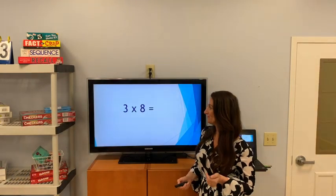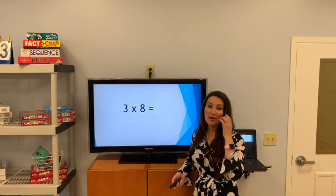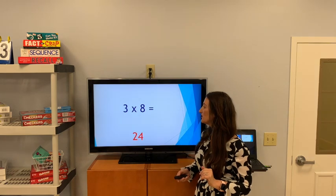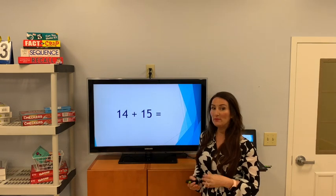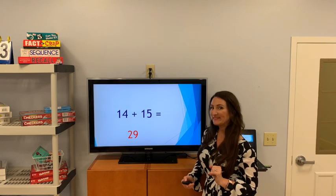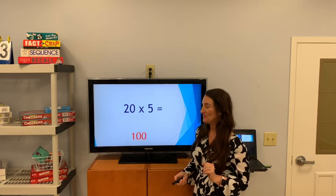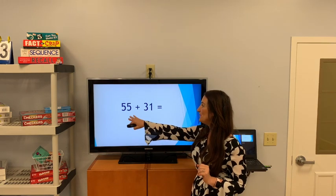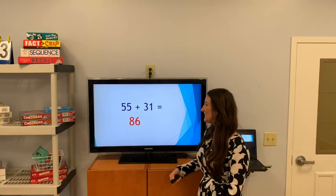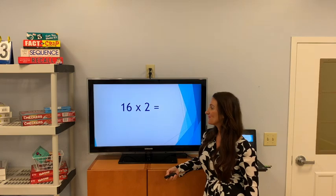Time for some more mental math. Three times eight? 24. How about 14 plus 15? 29. And 20 times 5? 100. How about 55 plus 31? 86. And 16 times 2? 32.